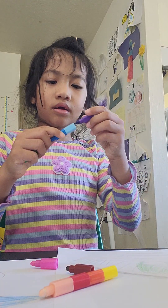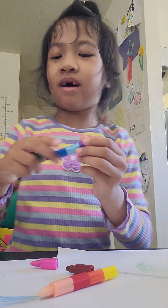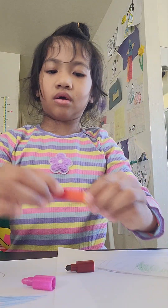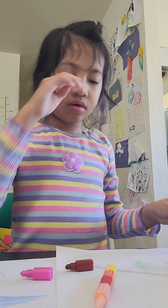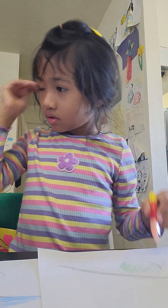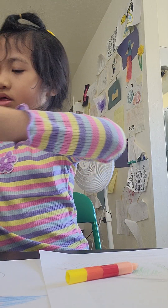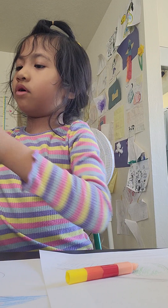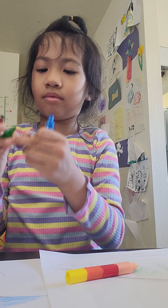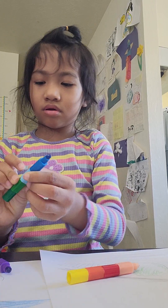Mom, you did not make it right. It's not colorful. Mom, not like that. What? You are wrong. Mom, you are wrong. I don't know how to do this. It's like this.